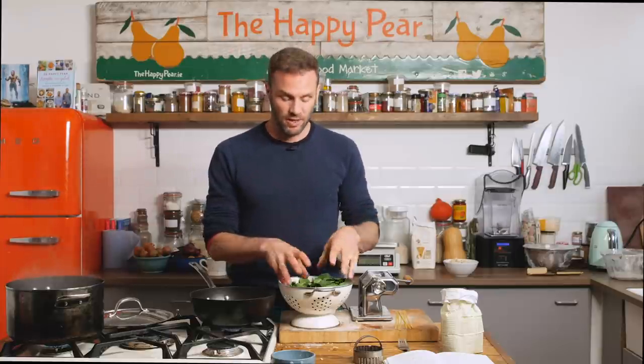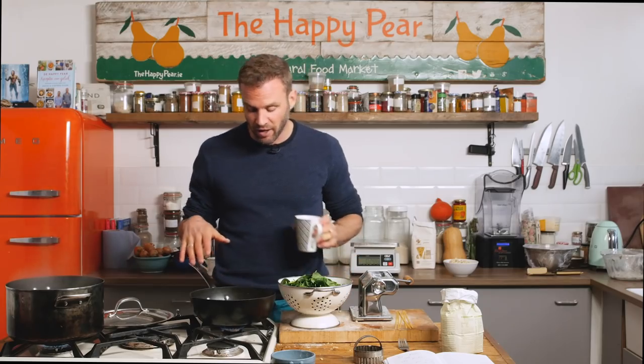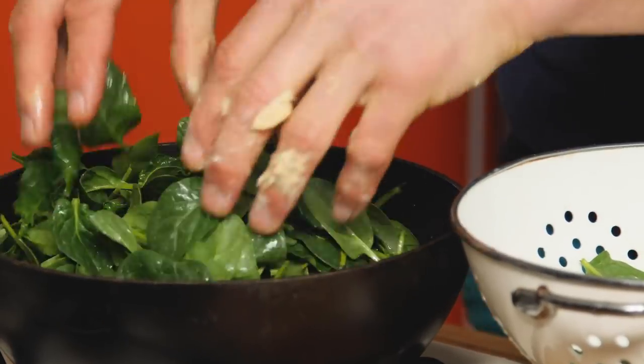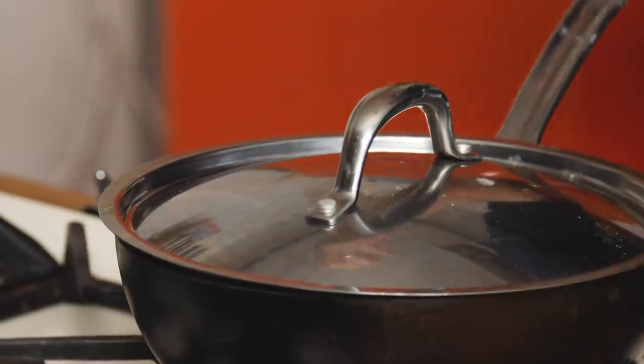Time to make our fillings. We're going to make a spinach and ricotta ravioli. For the spinach, we have 200 grams of washed baby spinach. I have a pan on high heat, adding in a little bit of water and the spinach, putting a lid on top. We'll leave that for about three to four minutes, stirring occasionally so it doesn't stick, just to allow it to wilt down.